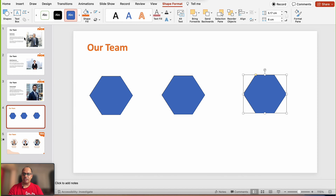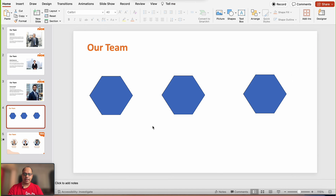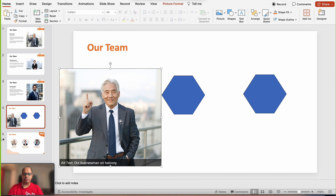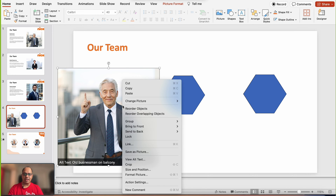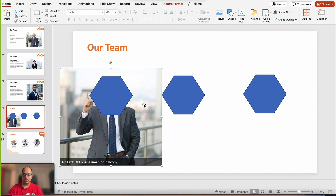I'm going to go to the first slide, bring in this person's image, paste it over here, and drag it over the shape. Then I'm going to right-click and send it to back. We're going to try and adjust the face of the individual as neatly as possible over the shape — it doesn't have to be perfect because I'll show you how to edit the image after adding it to the shape.